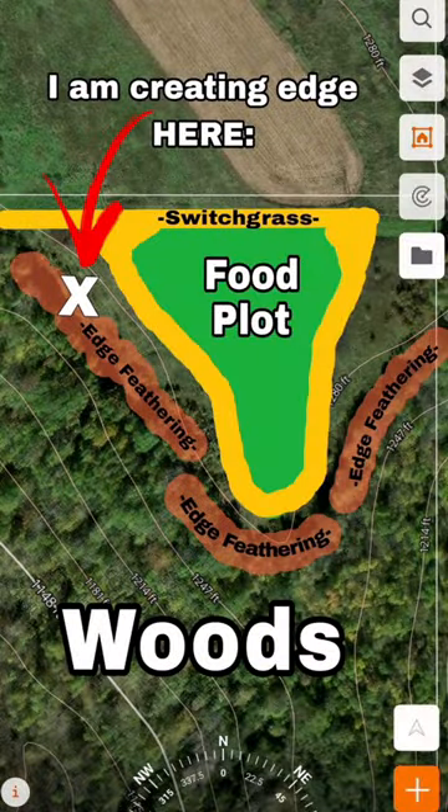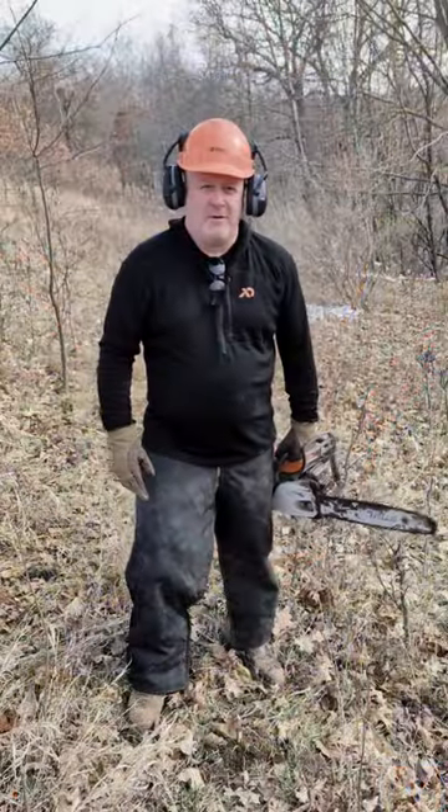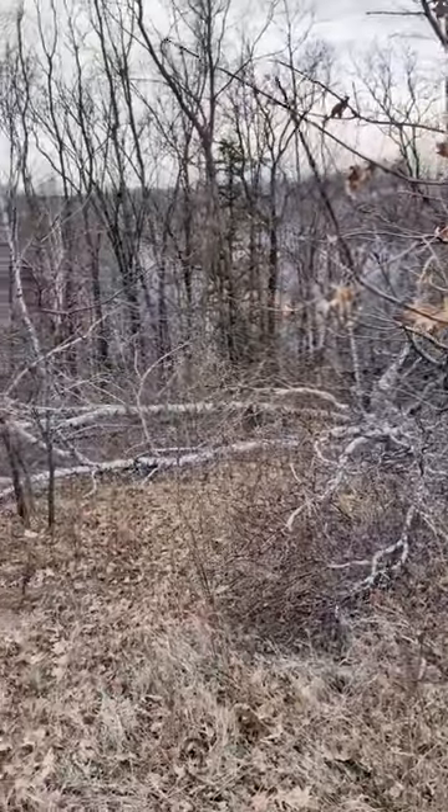You can see that row all the way behind me — it's about 100 yards long. I'm going to cut all these trees out.